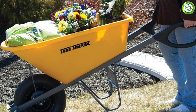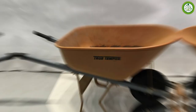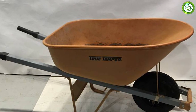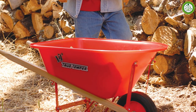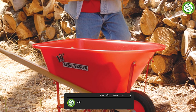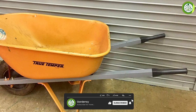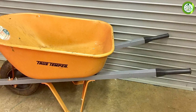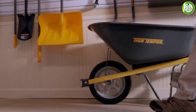Overall, the True Temper wheelbarrow is an excellent choice for anyone who needs a durable and reliable gardening tool. While there are some potential drawbacks such as the weight and the price, these are relatively minor compared to the many benefits it offers. Thank you for watching our review — we hope you found this helpful in your search for the perfect gardening tool. Don't forget to like and subscribe to our channel for more product reviews and gardening tips.